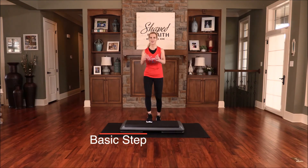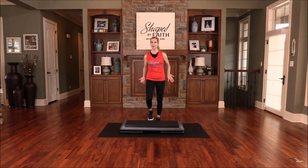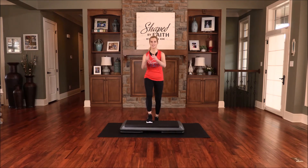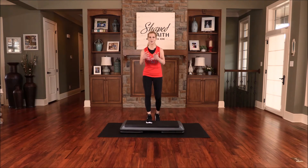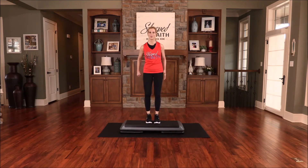Let's go back to that basic step — just step up and down. We're going to review everything from the top. Take it at your level and your pace. If you need to rest, just step it on the floor and move it side to side — whatever you need to do. Make sure that entire foot comes all the way up on that platform.